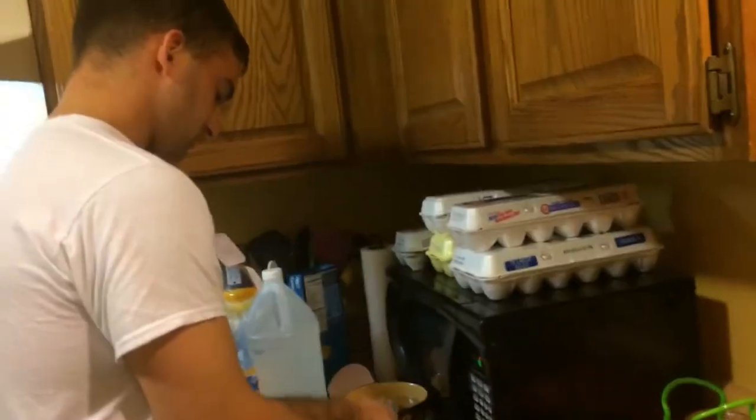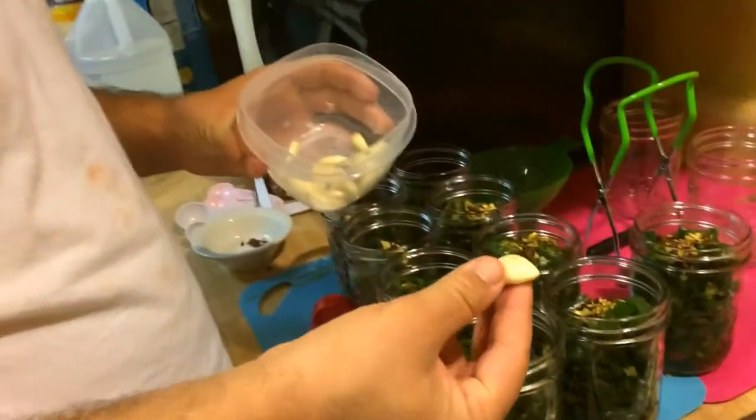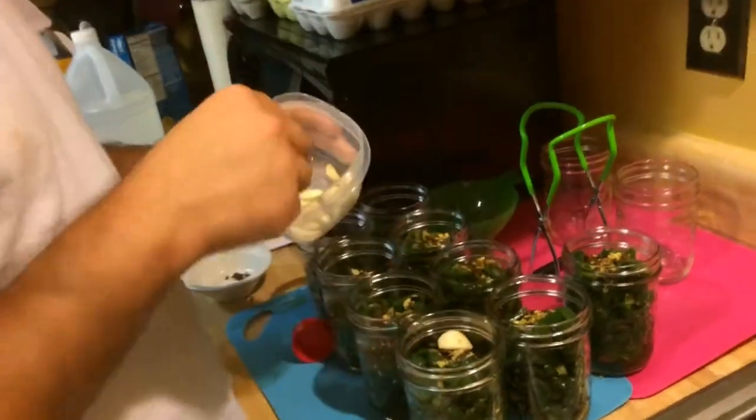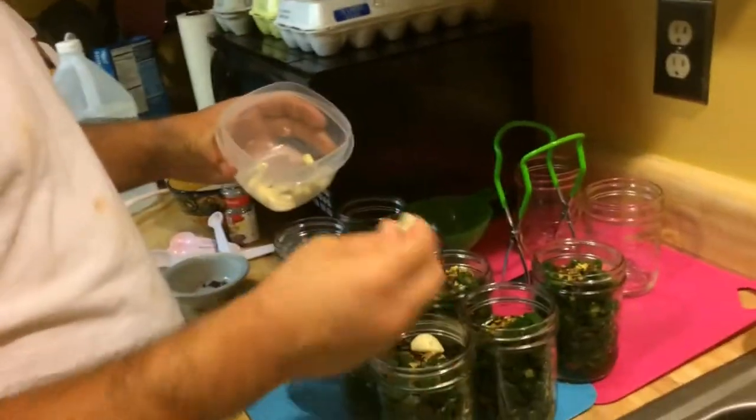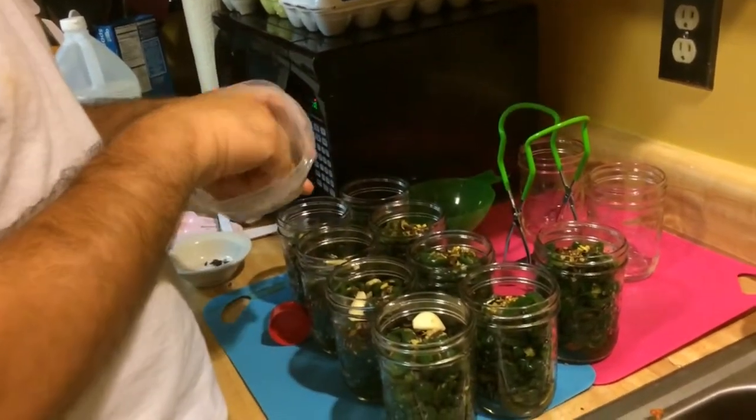Now I need to take a garlic clove. They kind of vary in sizes. The smaller cloves — I'm going to put two of those in each jar. The really small ones get two as well.